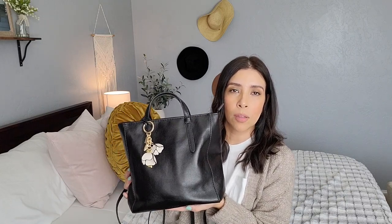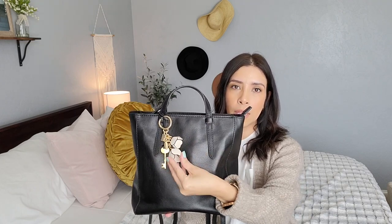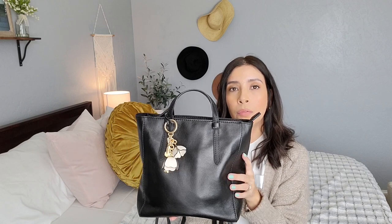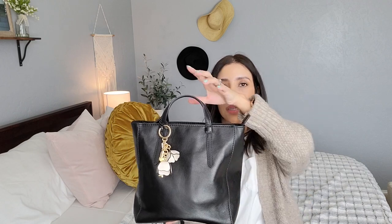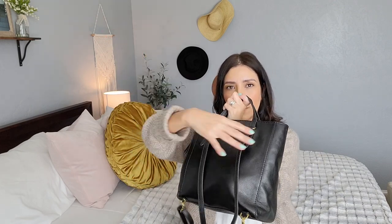This is the Fossil Small Camilla convertible bag. I have my little Coach flower keychain on it. It is a convertible bag — you can use it as a top handle, you can use it as a backpack, and you can also remove the straps.